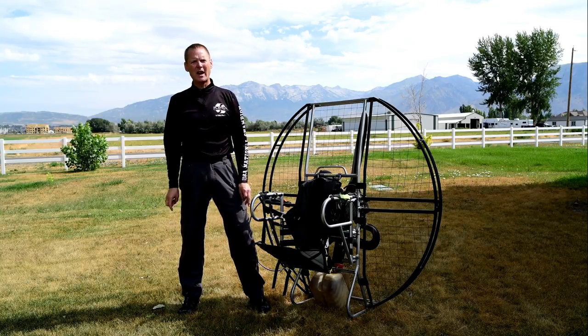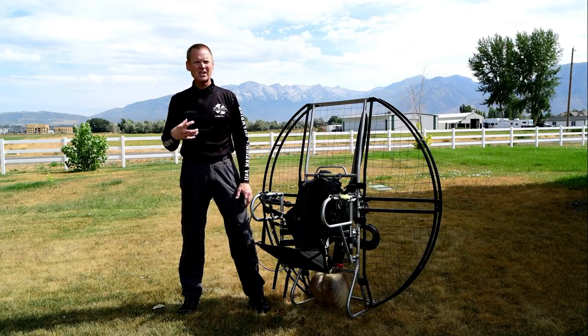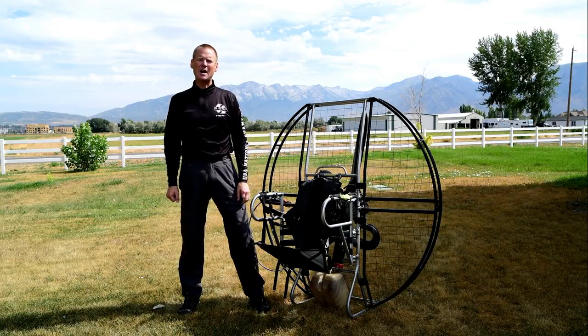And that's very, very rare for people to actually be able to survive that long, especially in really cold water. So the quick release harness on the flat top is another one of those key features that no paramotor should ever be built without.